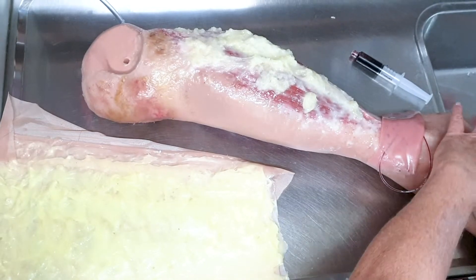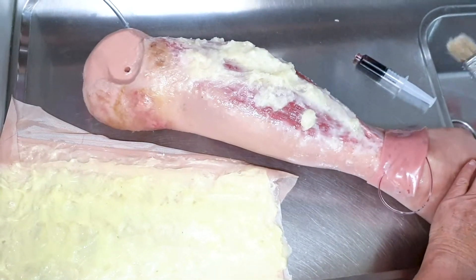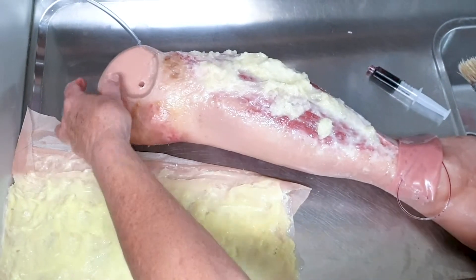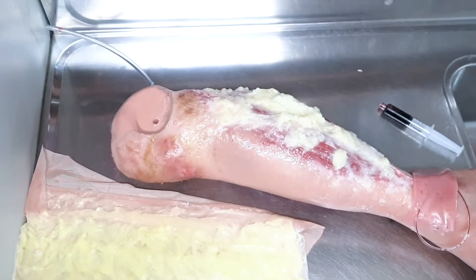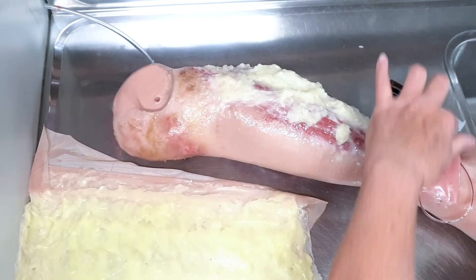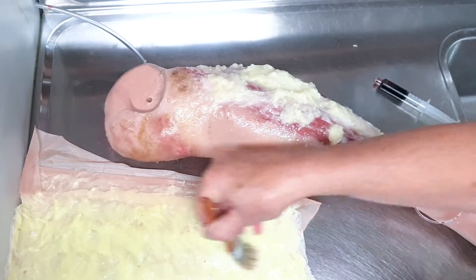We have here the leg with the compartment syndrome and we are going to prepare this one for a fasciotomy. The leg skin is a different one because the real skin has got a zip at the back and this one does not.